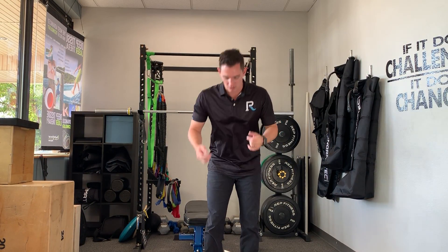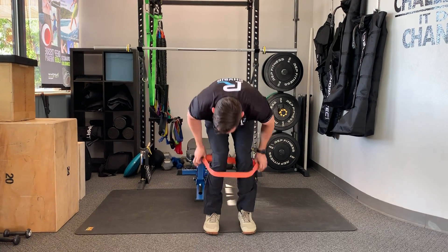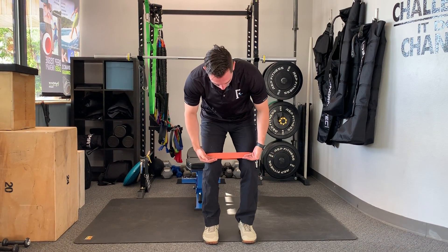Hey everybody, Dr. Alex here with the PhysioRoom. Today we're talking about the banded squat. I'm gonna take a loop band, bring it up above my knees — so just above my kneecaps.